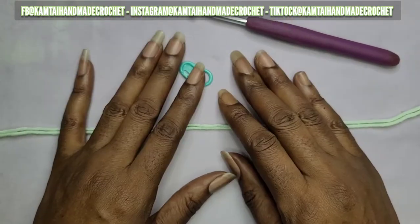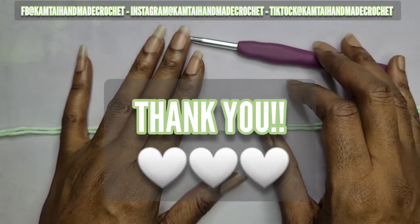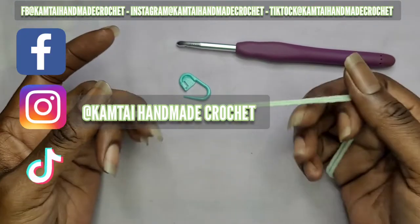Hello everyone and welcome back to my channel, thank you to my new subscribers, I'm so grateful for you all. Before we begin, please don't forget to like and subscribe and follow me on Facebook, Instagram and TikTok at Camtai Handmade Crochet.